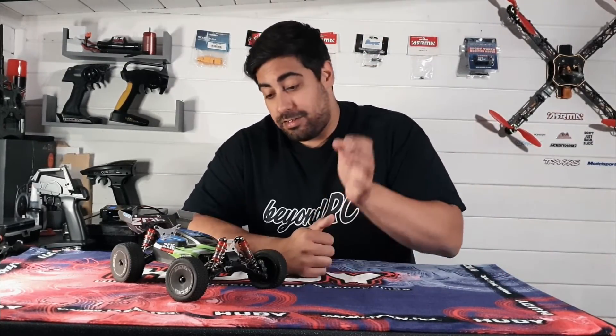I do have the Granite, the Triton, the TRX4, and the 4S Strada as well. Don't get me wrong, they're all great trucks. But there's just an element of fun that you can have with a smaller RC that you can't have with the bigger ones.